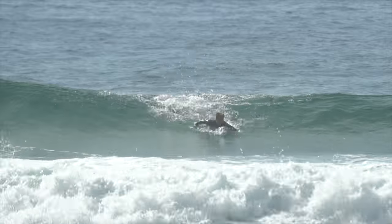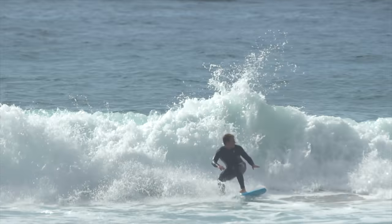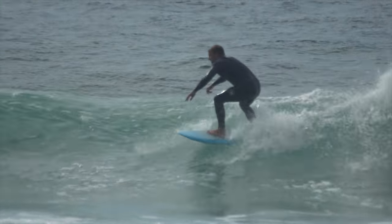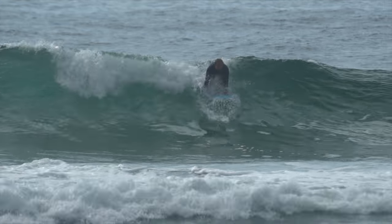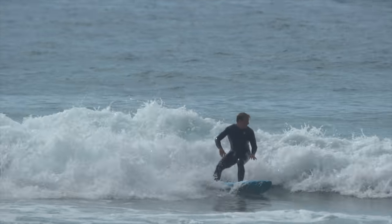With fish surfboards, you can't force radical turns like airs or rotational maneuvers. On a fish, there is much more time spent in the pocket of the wave, and this is a helpful lesson for surfing on regular boards too. You almost have to become one with the wave — as cliche as it sounds — and allow it to dictate how you surf.